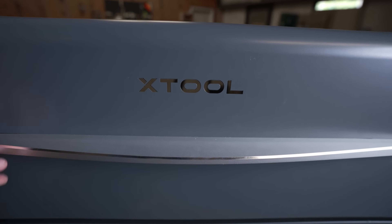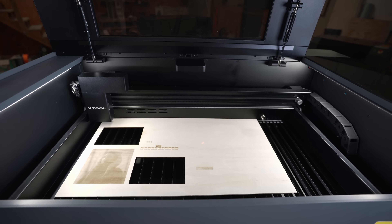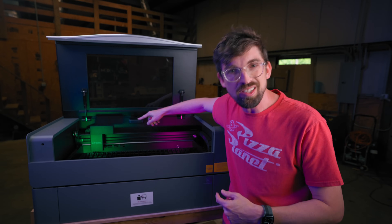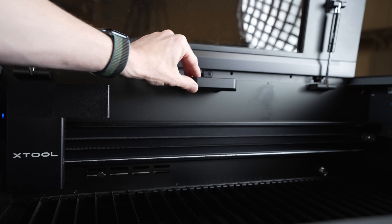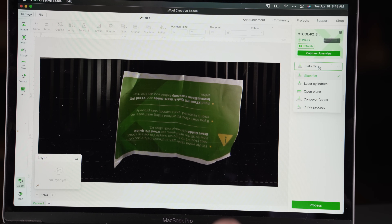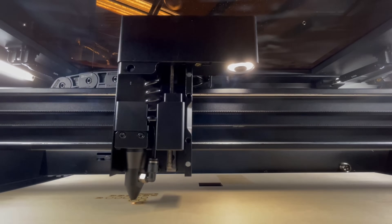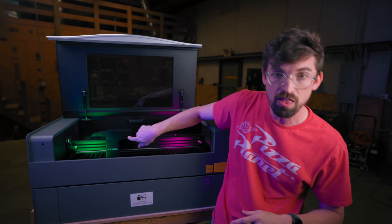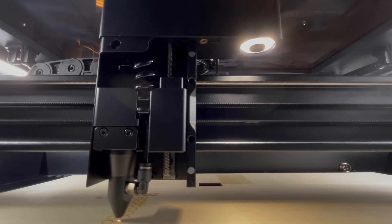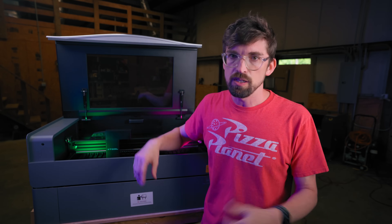One feature becoming very common on desktop CO2s is a camera system, and this definitely has one — it kind of matches the Glowforge level in terms of having multiple cameras. There is a wide-angle camera on the lid that gives you a wide-angle view in the software of what's on your work bed, which is really handy. For really precise positioning, it also has another camera in the laser head assembly itself. In the software, you can take pictures of specific positions on your work bed to line things up exactly. The images from the two cameras don't quite line up perfectly, which is a little annoying, but it definitely works.